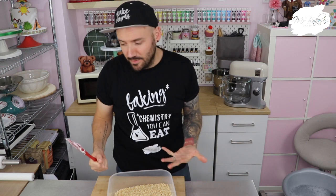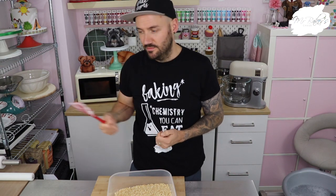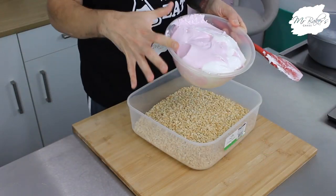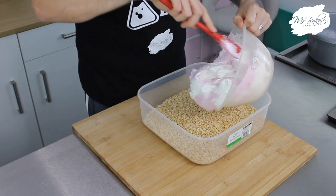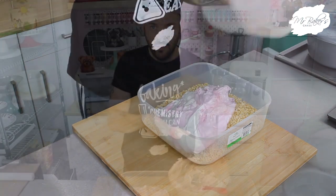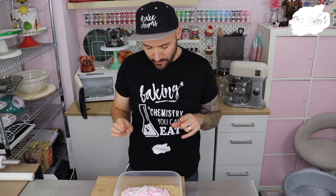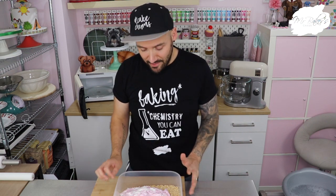This is probably the stickiest substance known to man, so be careful where you put it down. After that extra 30 seconds you'll see it's almost melted into one giant mass, which then gets scooped into our bowl of rice krispies. Leave it for a couple of minutes because that marshmallow is so incredibly hot — if you were to put your hands straight into that now you are going to burn yourself. Try to resist the temptation; leave it for about two minutes.